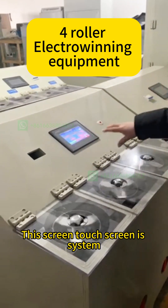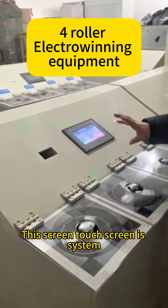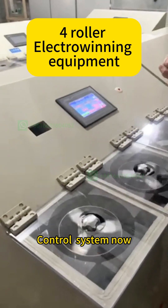This touch screen is the system control.